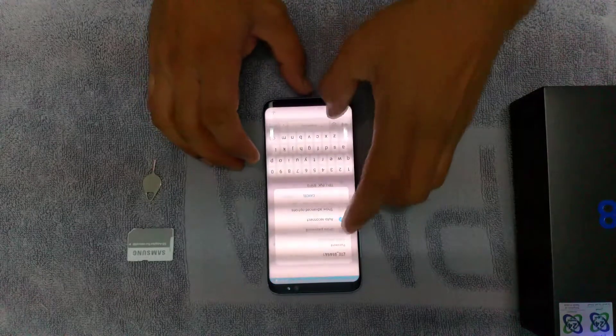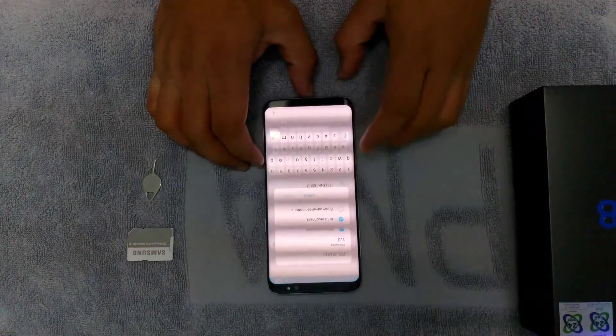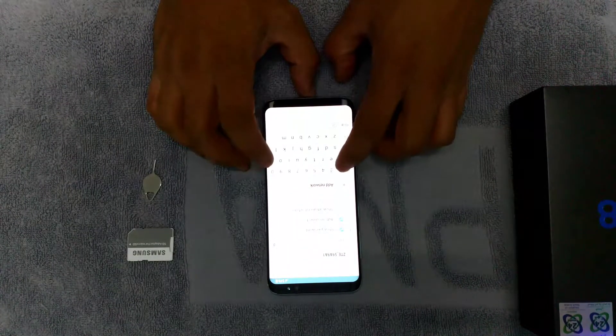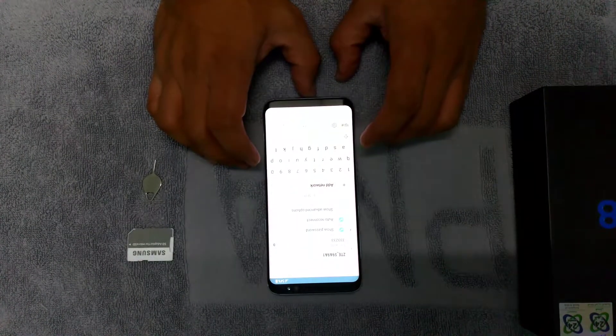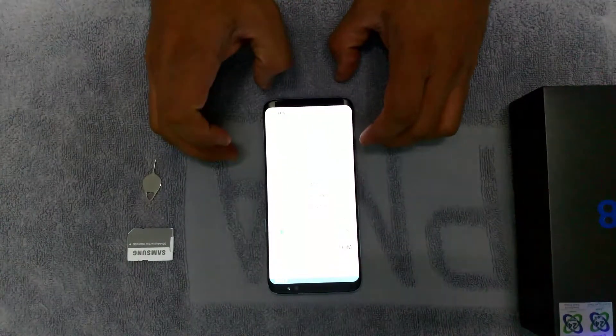Enter the Wi-Fi credentials. Okay, connect.